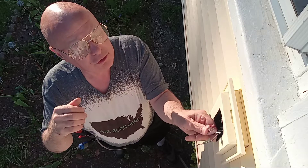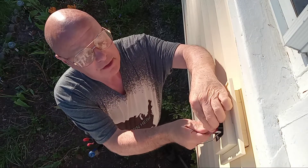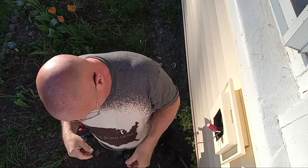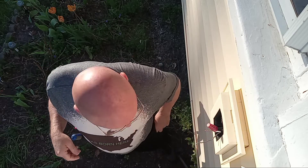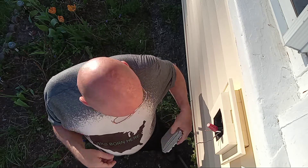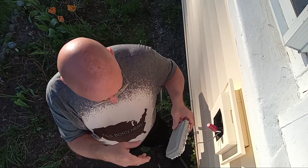A contractor left this undone and I'm going to hook this up. I have an extra cover I had at home.